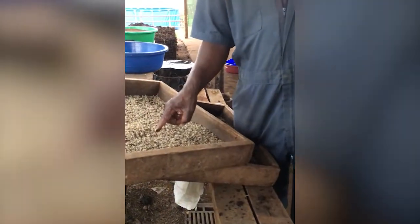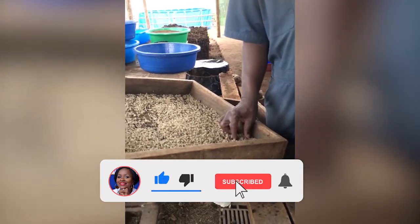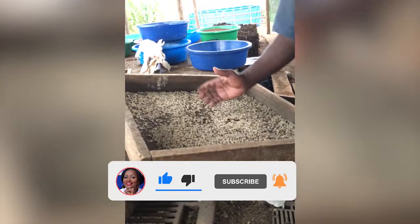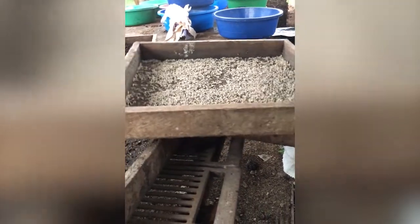We use the maggots to feed the chicken and also the fish. This is what makes the local chicken delicious — because it's protein. Instead of adding fish or things from China, you use this. We are going to wash it and then feed the fish and the chicken.